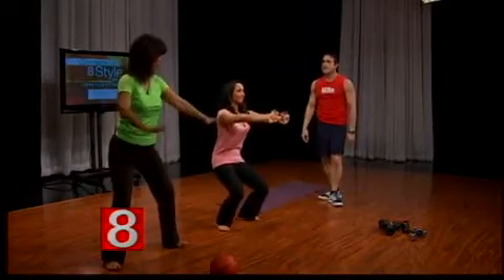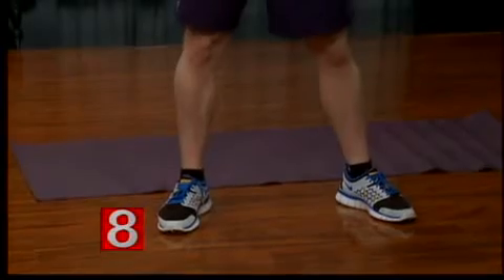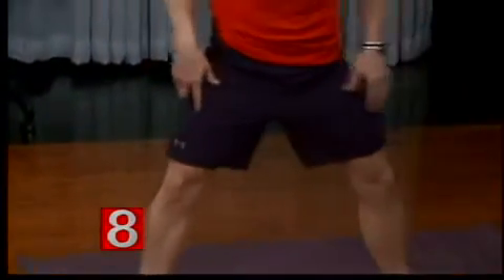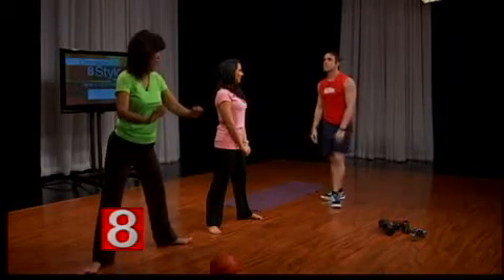How far apart should your legs be? Comfortable — a little wider than shoulder width. But there's also the plie squat, so by changing the width of your feet you change the exercise a little bit. If you go really wide and then go down, you're going to get the inner thighs a bit more.